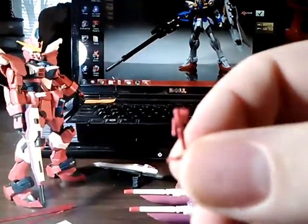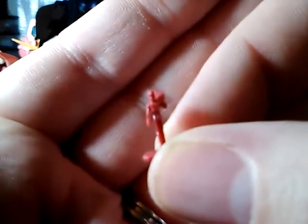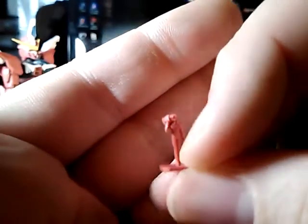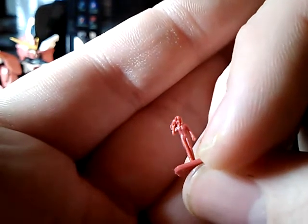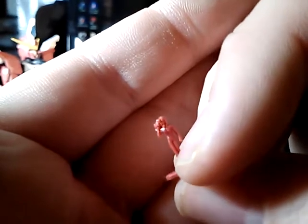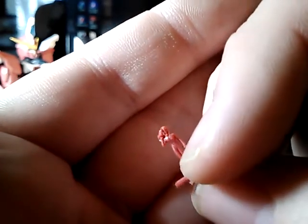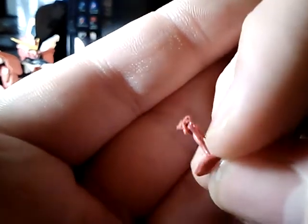I'll be moving on to my next project soon. Also, a very very very tiny Athrun Zala figure — actually I think he's backwards. There we go, there he is. He looks rather girly at this scale. I don't know if it's just the slight molding or something, but something in the hips just looks girly. But anyway, that's him.